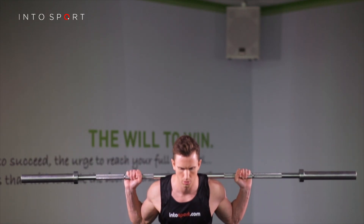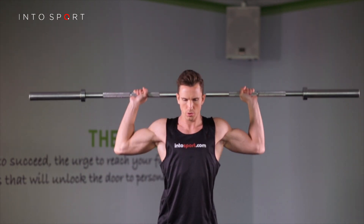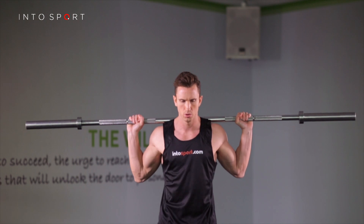That's the Barbell Push Press. To regress or progress this exercise, simply reduce or increase the amount of weight on the bar, or the number of repetitions you aim to achieve.